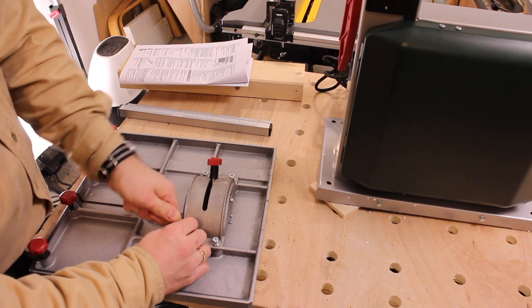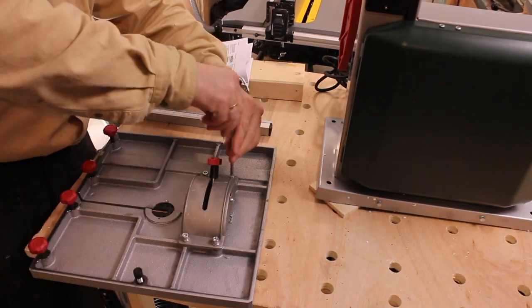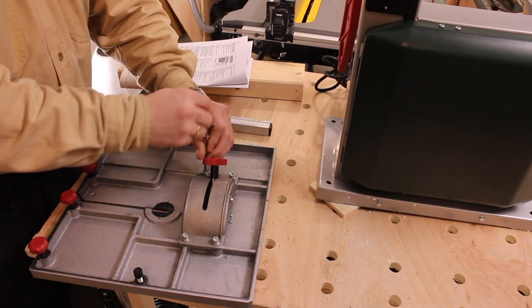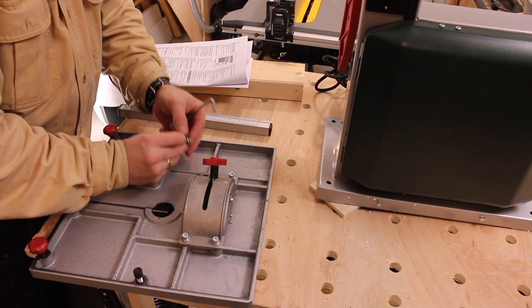And of course the user's manual — or useless manual. Like most of Metabo's products, the user manual left a lot to be desired, but there was at least a written description of how to assemble the saw.